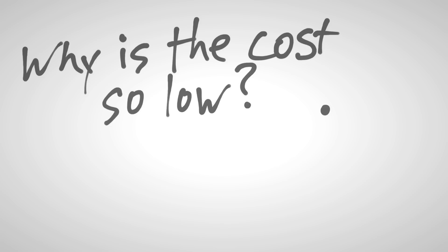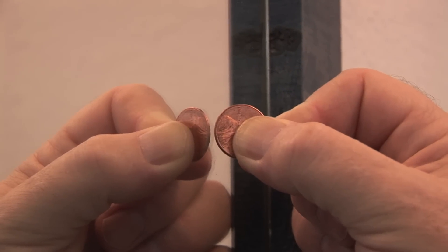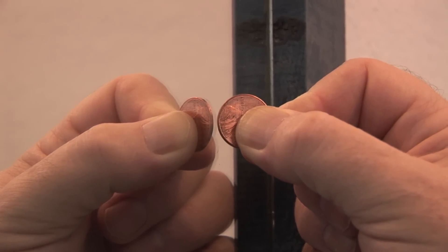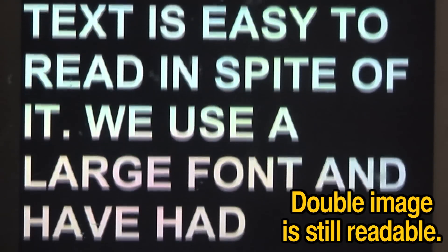Now, there's a downside to using standard glass, and it's called back reflection. When you press a penny against the surface of a mirror, you'll see a little gap between the penny and its reflection. This is because mirrors have their reflective surface on the back — the gap you see is the thickness of the glass. With the expensive glass of the teleprompter, there's a reflection from the front surface only. Standard glass gives reflections from both surfaces, showing a slight double image, but as you can see, the text is easy to read in spite of it.